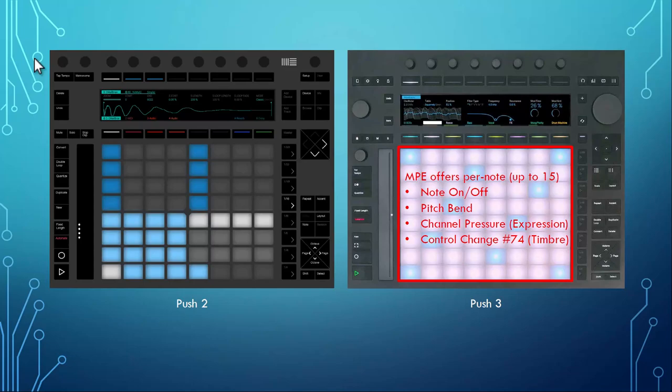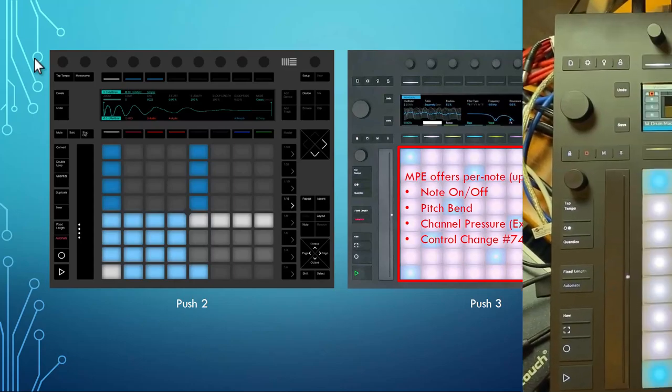Last but not least, the biggest feature Ableton bragged about is MPE. MPE is not easy to wrap your head around. We had MIDI 1.0 and now MIDI 2.0 is in the works, but in between came this idea to have more expression — for example pitch bending individual notes and modulating individual notes rather than all at once. This is why they came up with this protocol on top of MIDI 1.0, using all the MIDI channels. It can send up to 15 notes on channels 2 to 16, with pitch bend, channel pressure, and CC74 (normally filter cutoff) individually per note.